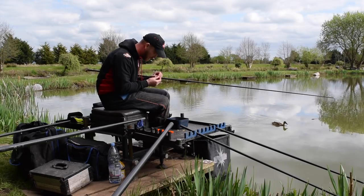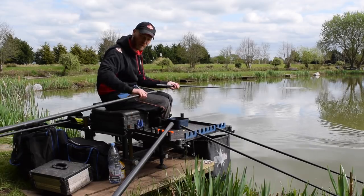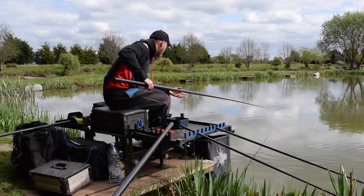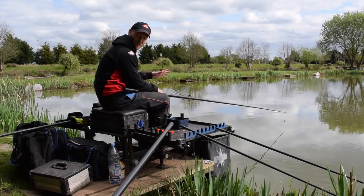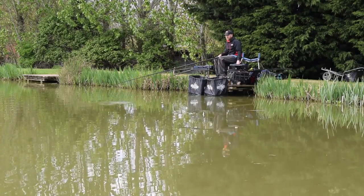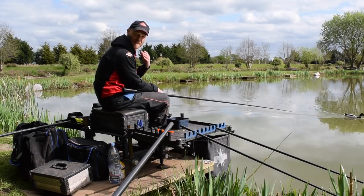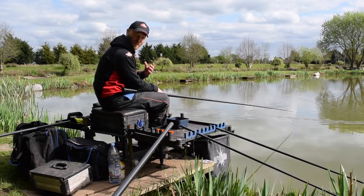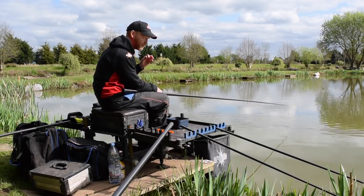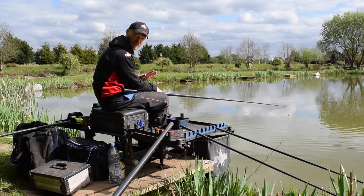Later on in the session, or if bites become a little bit trickier, I would probably start feeding a bit of corn by hand. I'll lay my rig into the swim and loose feed by hand. That creates activity on the surface — a bit of noise, bait falling through the water — which means fish become more active. They're so tuned in to those triggers that you should get quicker bites. But I've got to balance that against getting those line bites, which could be a problem.